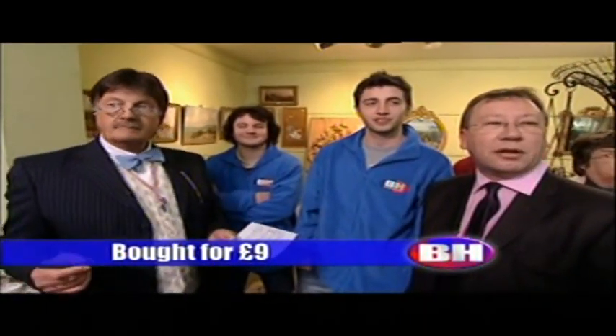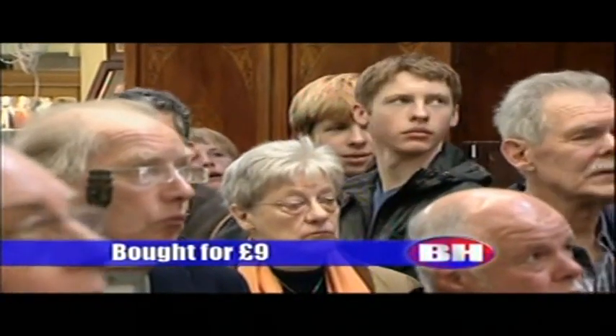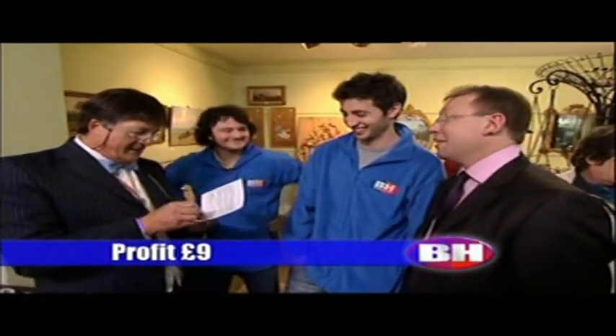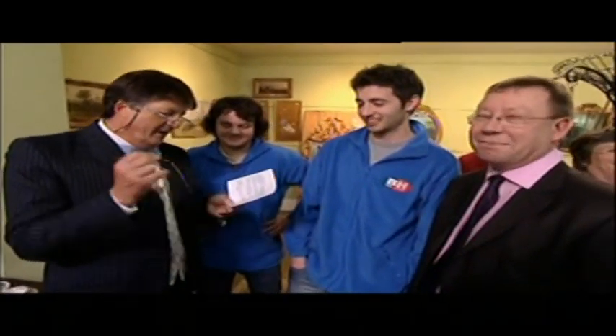Thank you, I'm bid ten pounds. Ten, twelve — at ten pounds down here, twelve, twelve madam, fourteen, sixteen, eighteen, twenty — eighteen at the front of the room, are we all done? Well done Mark, you've doubled your money — plus nine, which takes the overall score to an amazing minus a hundred and seventy-one pounds down. Anyway, that's good. Don't tell the rates — we'll keep this a secret.